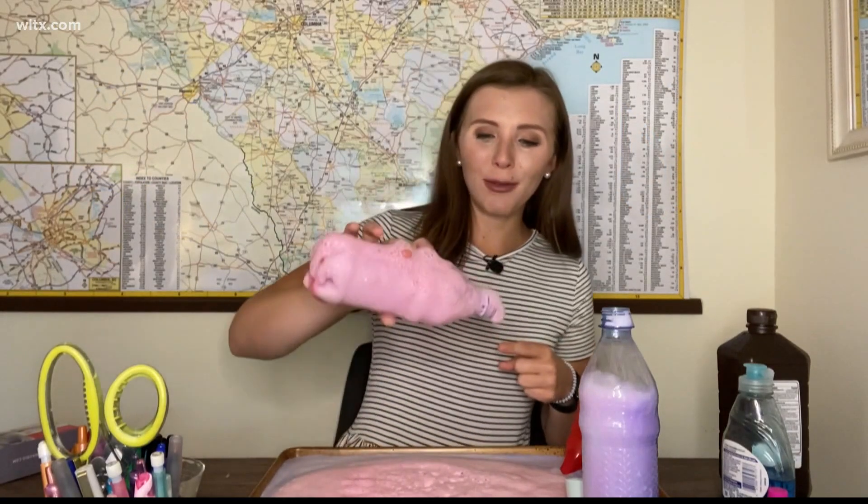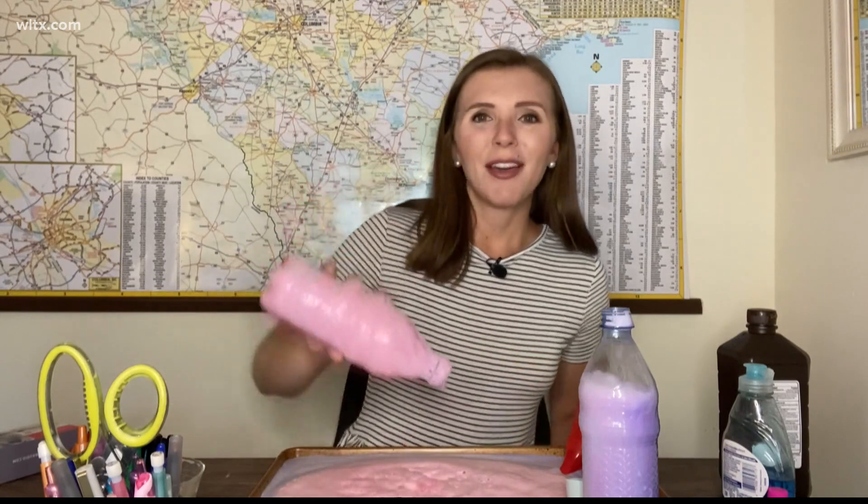If you do this experiment, of course I want you to let me know — send me some pictures of your elephant toothpaste. For now, in Colombia, for News 19, I'm Danielle Miller.